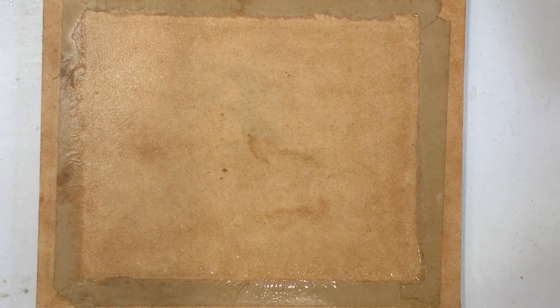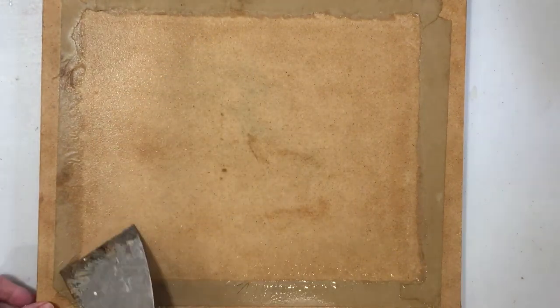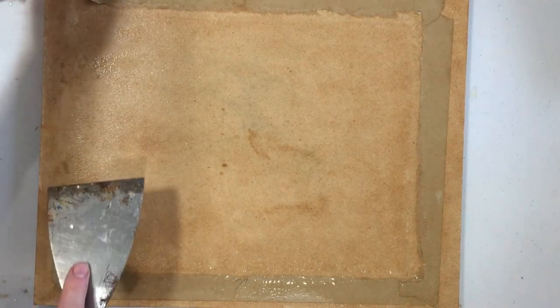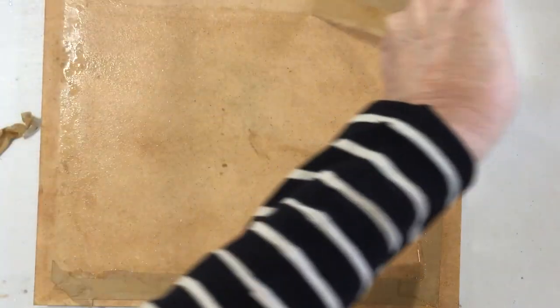I've soaked this board in water in my laundry tub for about five minutes and now I take a scraper and I can just scrape the tape off. A lot of it can just pull off, but the rest I'll be able to scrape off.